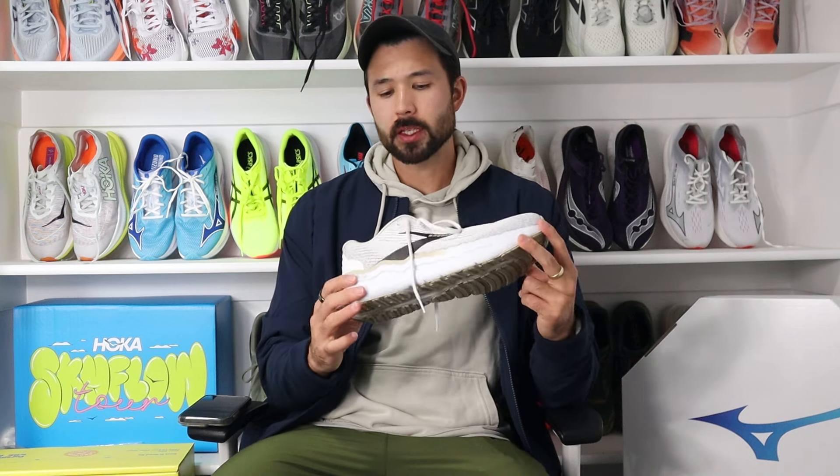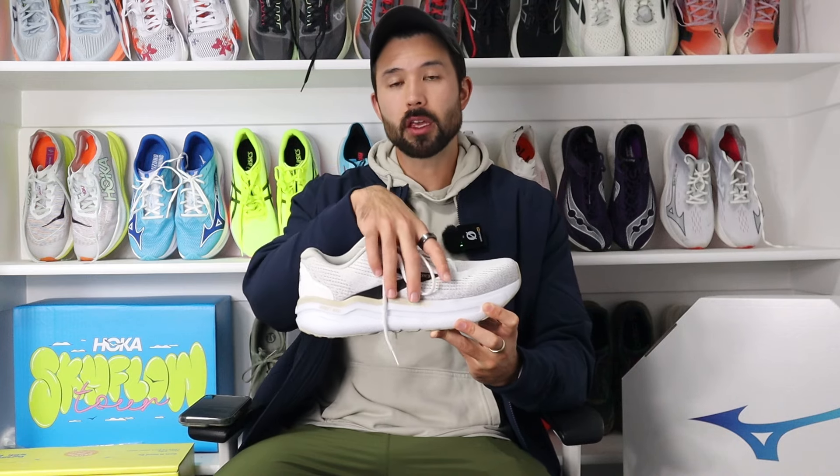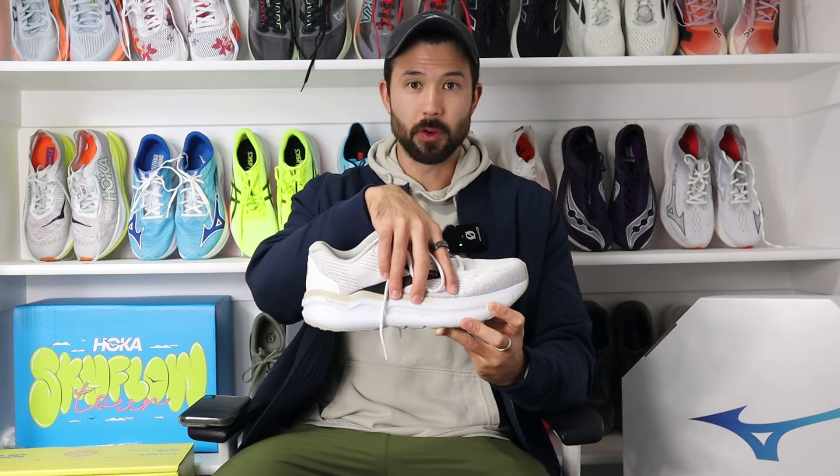Talking about the fit, I feel like the shoe fits true to size and it's more of a standard fitting shoe. But if you're used to Brooks running shoes, it's going to feel wide overall. If you're not used to Brooks and you're used to just kind of standard fitting shoes from other brands, then this is going to be an average fit and may even feel a little bit snug in the midfoot. Overall, I wouldn't recommend that you size up or down — just go with your normal running shoe size.